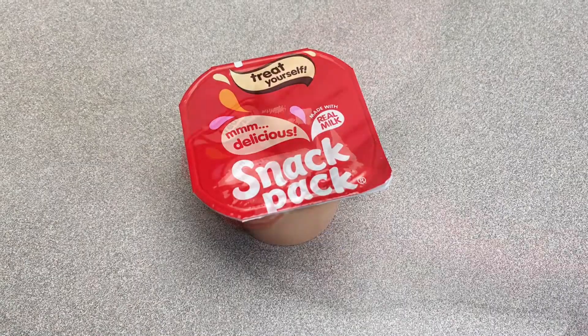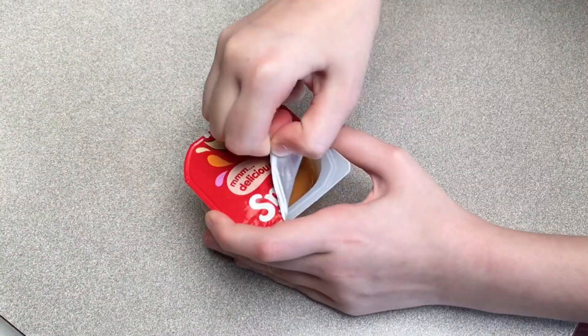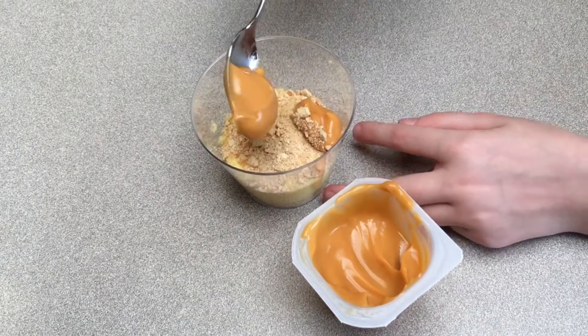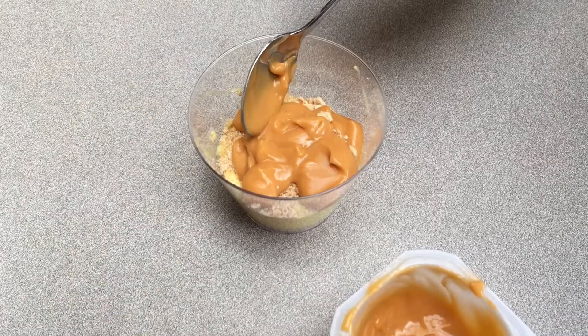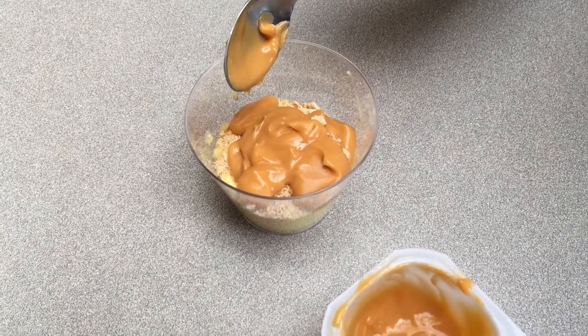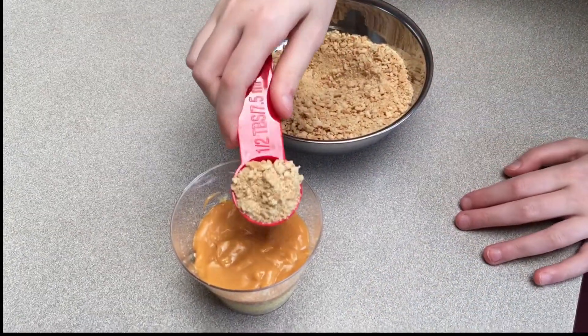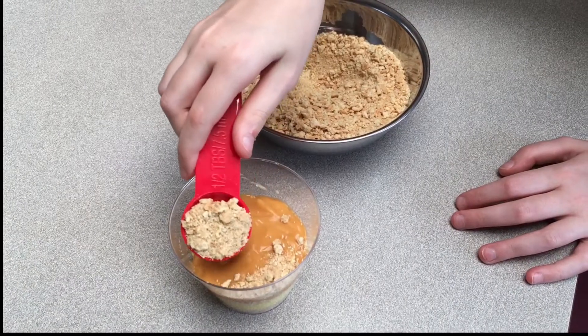Now it's time for butterscotch. Scoop out half of the pudding into the cup. Repeat for the rest of the cups. Spread it around and sprinkle half a tablespoon of crumbs on top.